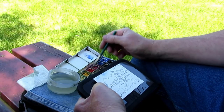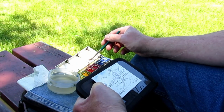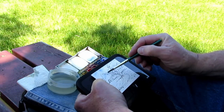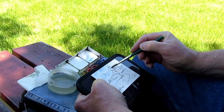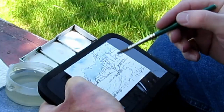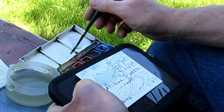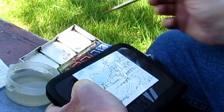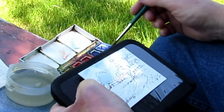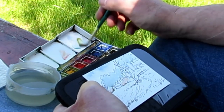Now for these trees in the middle distance, we'll keep them still bluey but give them a little bit more green as we come down there. We'll give the little beach kind of an orangey look too. Now the middle distance grass — a little bit more green to that.